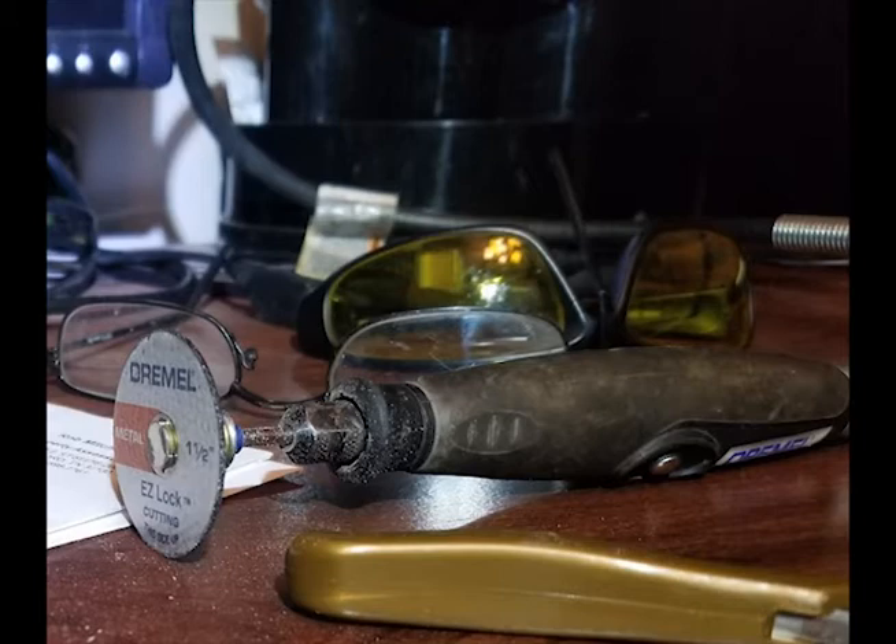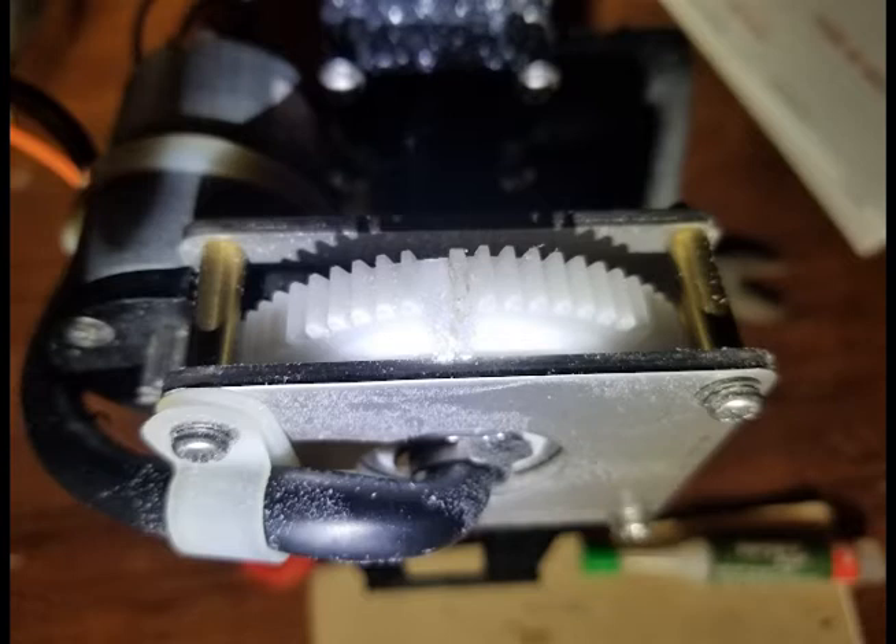So I used a Dremel tool with a cut-off wheel, and you can see that I cut slots into the gear teeth right where they were broken off. Two of them were broken, as you can see there.